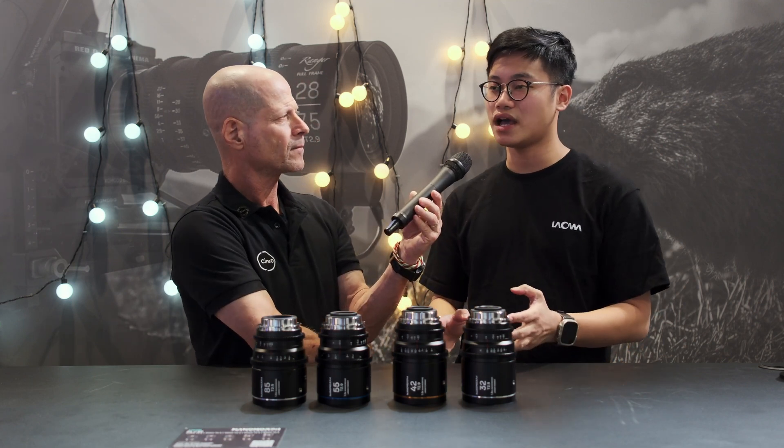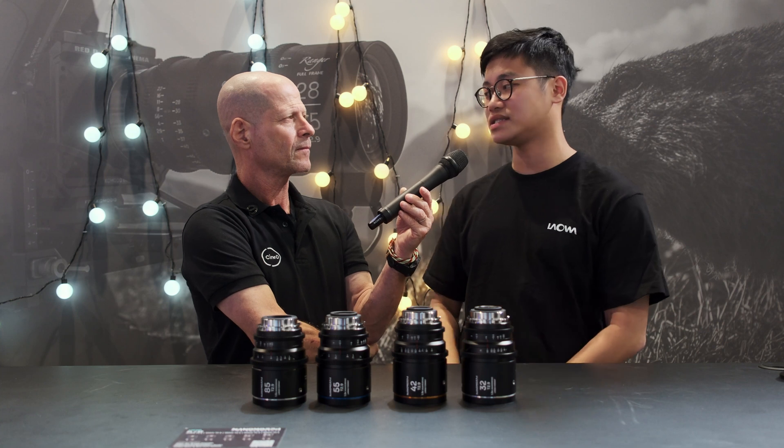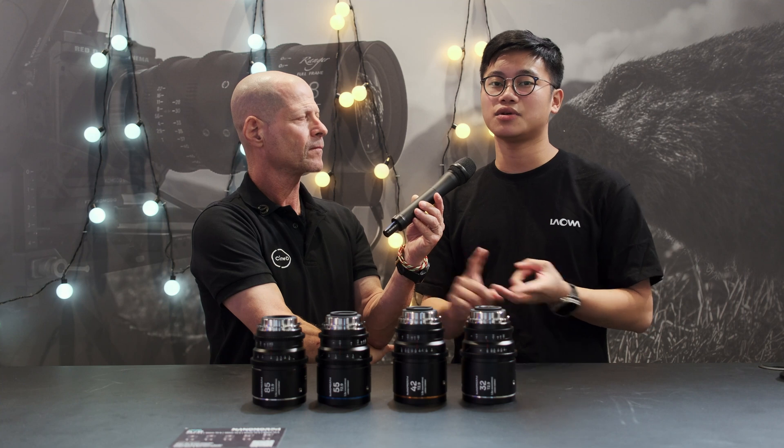How about pricing and availability? These lenses will be available in Q4 2024, with around US $2,000 as the price tag. Will you sell them individually or also as a kit? We will sell different bundles as a kit as well, but pricing information is a little bit too early to tell. More information will be available on our social media and website, so stay tuned.